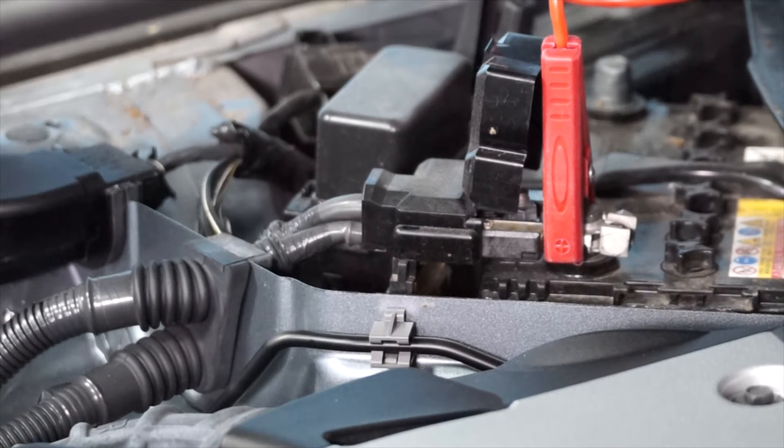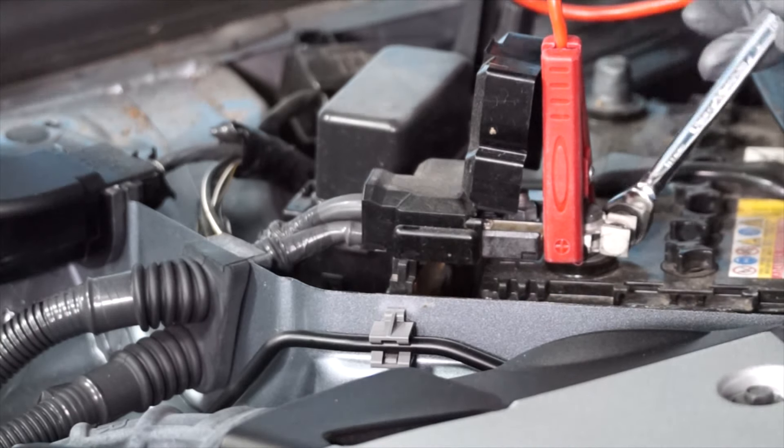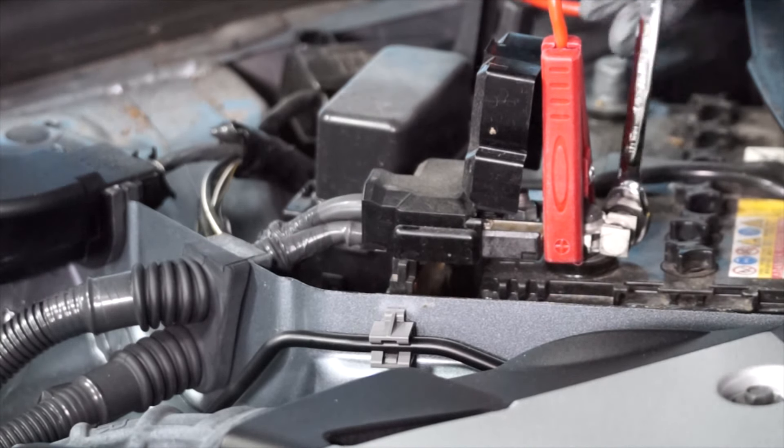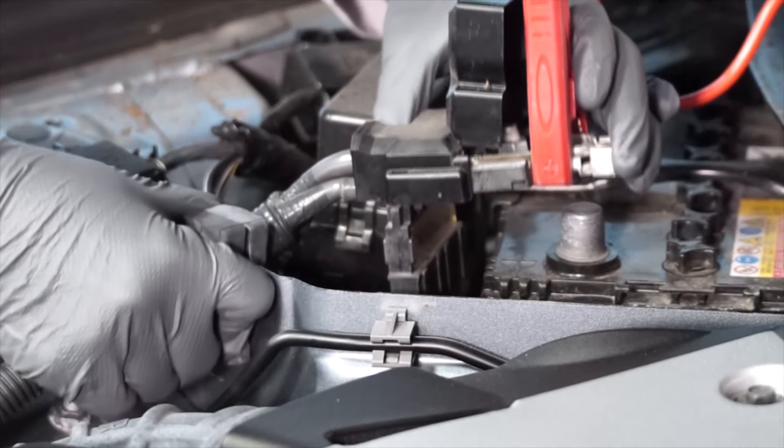Now we can loosen the fastener for the positive battery cable, and remove the positive battery cable from the positive battery terminal.